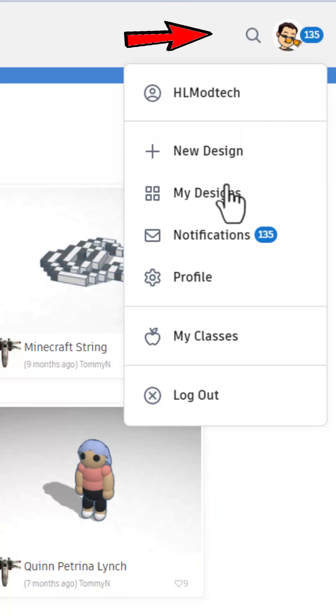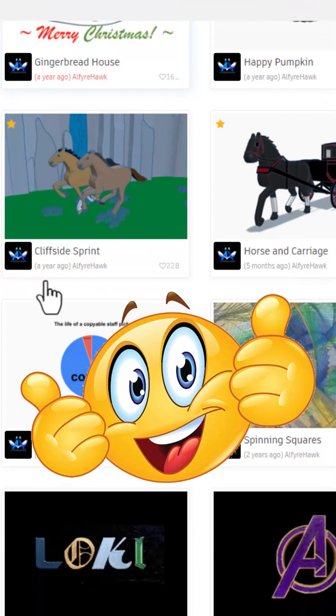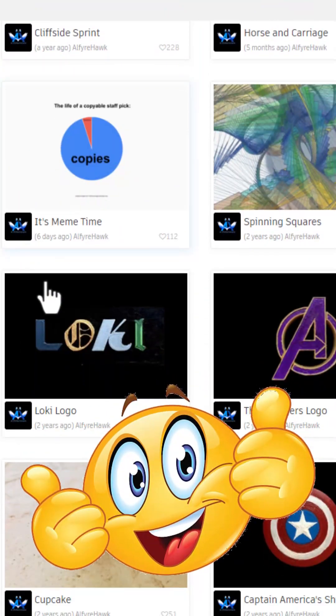Check notifications daily by clicking — right-click, open a new tab to see what other amazing users are creating.